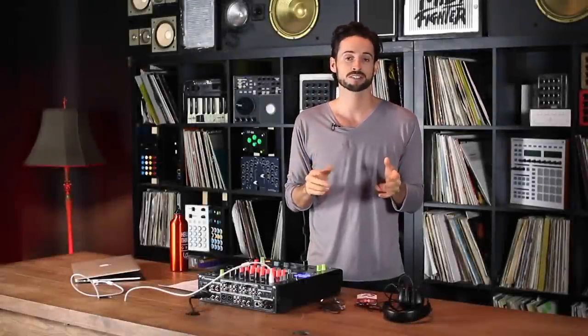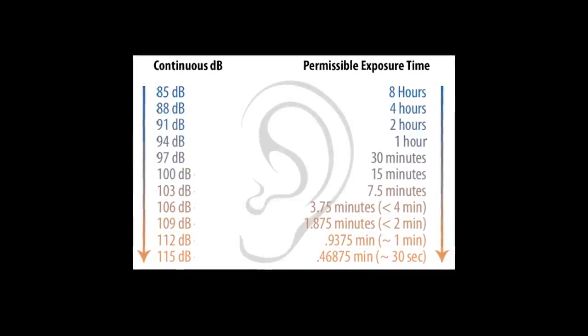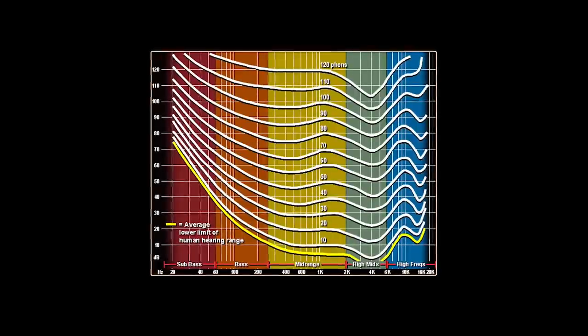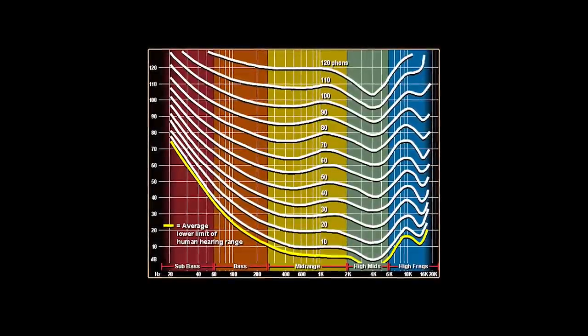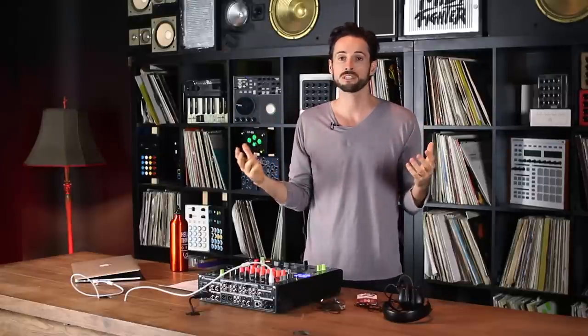First, let's set some simple facts. Number one: noise exposure over time is the problem — the longer you're exposed to noise, the more damage occurs. Second, we're most sensitive to frequencies between three and five kilohertz, which is usually the mid band on your EQ. Third, our ears become desensitized over time, so the more you DJ, the less loud the room seems, even though it might be the exact same level.